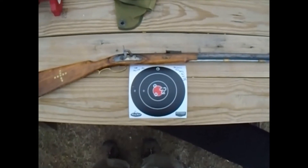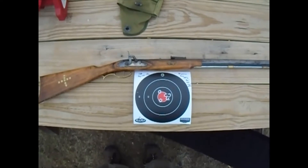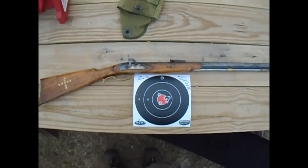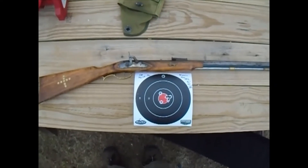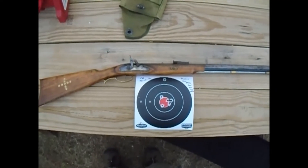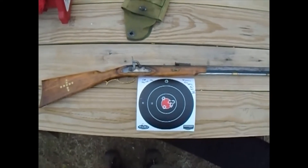Hello YouTube! Here at the range with my CVA Squirrel Rifle. I didn't have a lot of battery left on the other cameras so I decided to just get some shooting footage on that one. I took it out the other day and tried it with 10 grains of Triple F Triple 7, and the results were not the greatest.